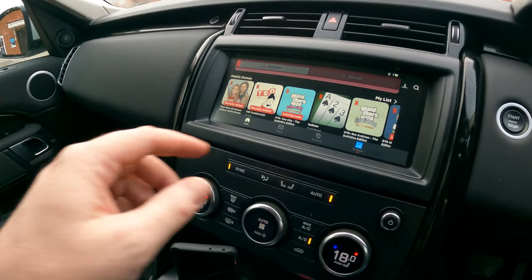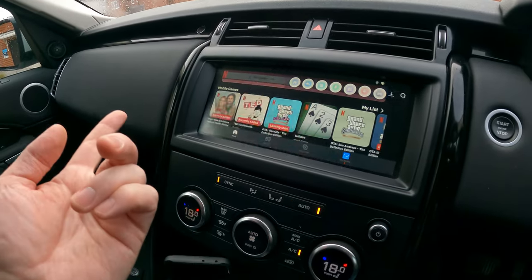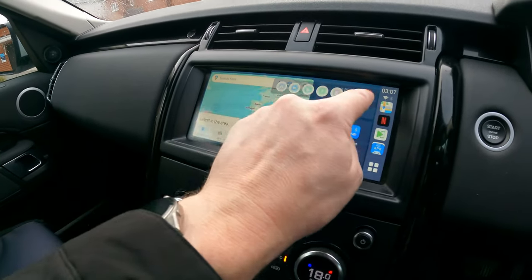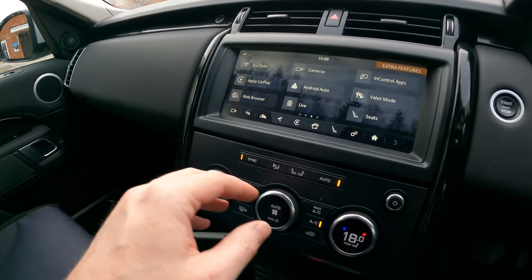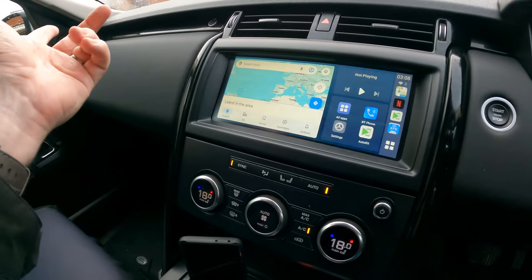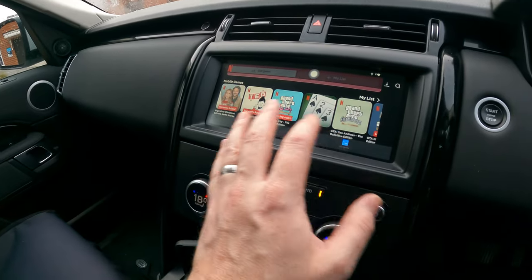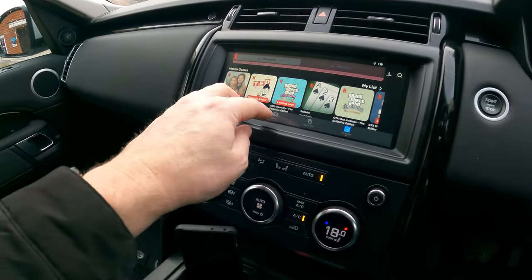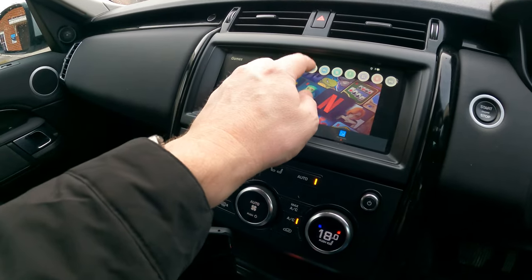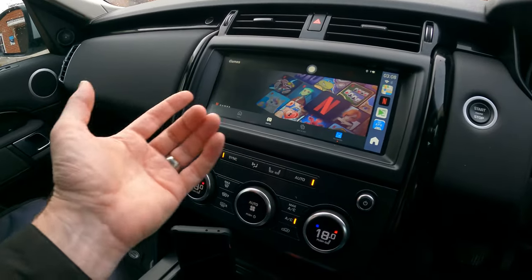So just to give you a couple more instructions. If you want to come out of the menu, just tap the screen — that little dot appears and you can go back to home. If you want to go back to the car, hit the car symbol just there and that takes you back to car control so you can do everything as normal. Then just go back and select Apple CarPlay again. It is very quick how it switches between all the various different bits — look at the speed of that switching between the apps.